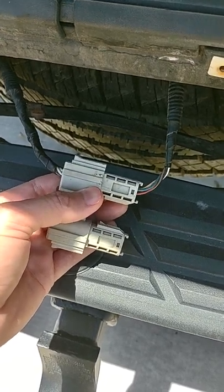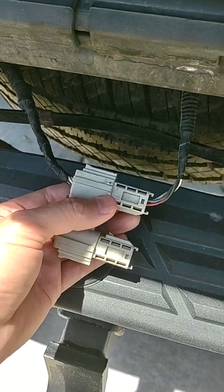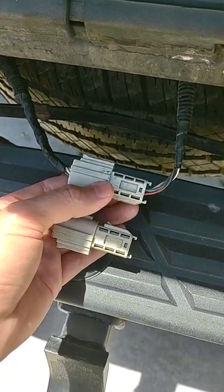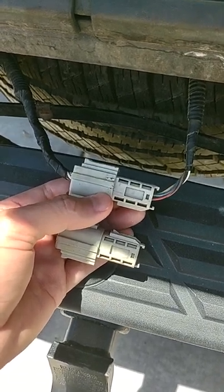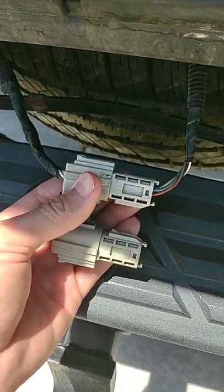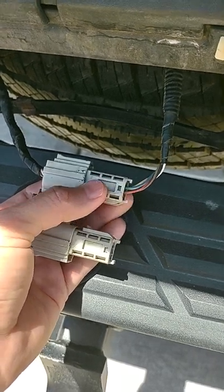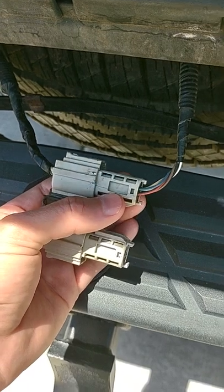I think it was just a loose connection, because my camera was going in and out and I was getting blinking on the rear view camera, which means the audio/video has a weak signal. I think this connection was the issue, because I took it off, cleaned the inside of the connector, and pushed them back together really tight until I heard the click.